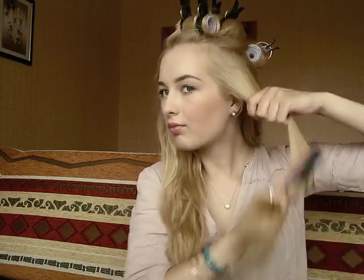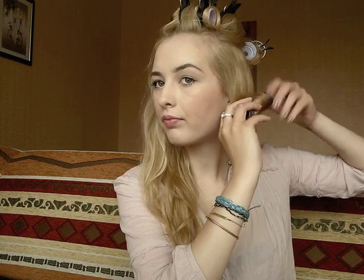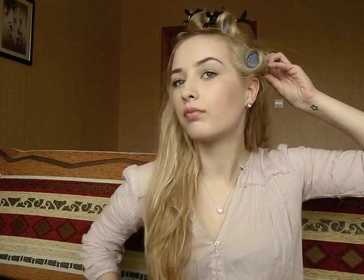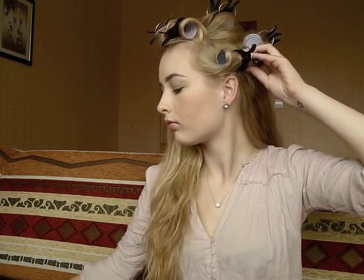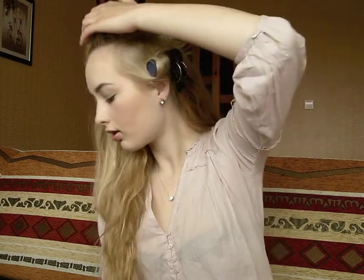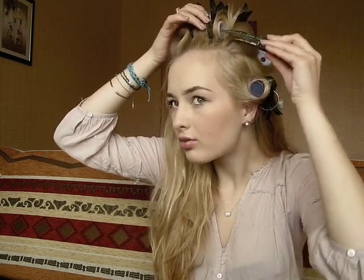Now for the sides, you do the same thing — take small sections and brush them out. I'm going to take a smaller roller and roll it outwards. I sometimes just take an extra clip and place it inside the roller to secure it better if it doesn't feel secure enough.